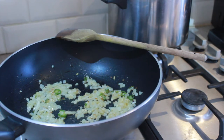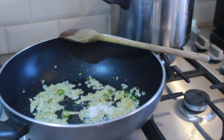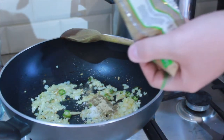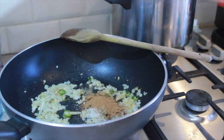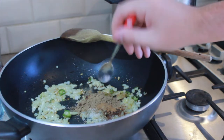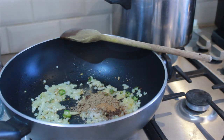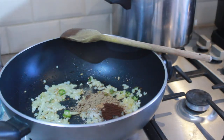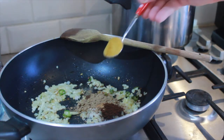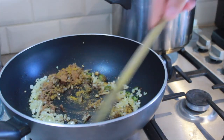I'm also going to add a teaspoon of salt, a teaspoon of pepper, a teaspoon of ground cinnamon, a teaspoon of ground coriander, and just half a teaspoon of ground cloves. I also like to add a teaspoon of madras curry powder. Give that a stir into the onions.